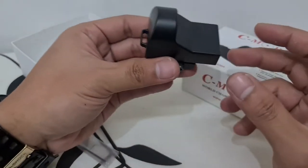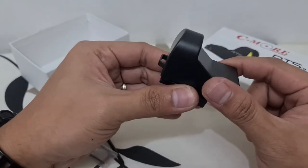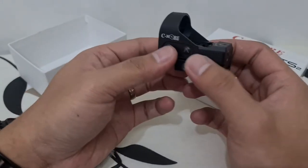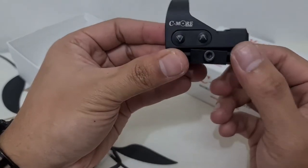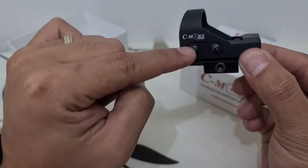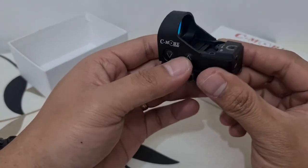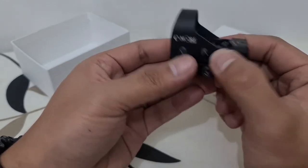The unit itself has a protective covering. As you can see, it is a Red Dot Sight. This is where you adjust the brightness of this red dot — it has 10 different brightness levels. To turn it on, you just have to press the up button.